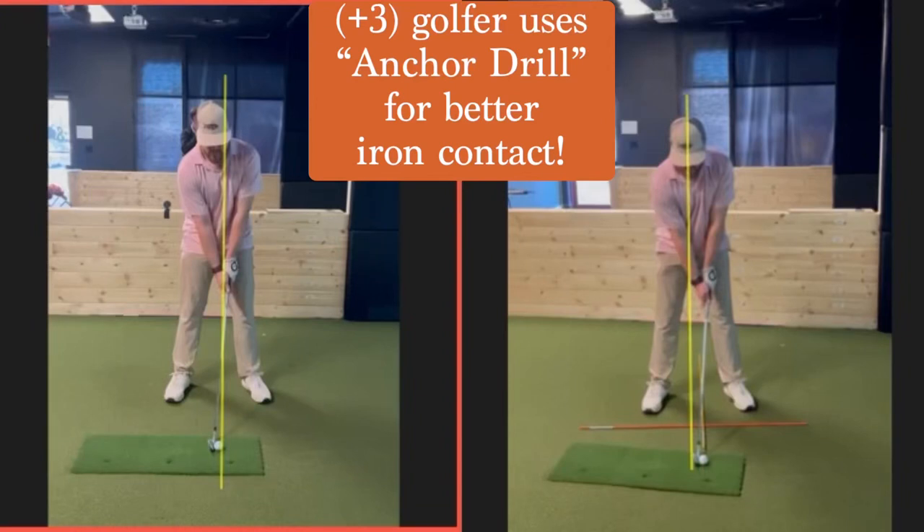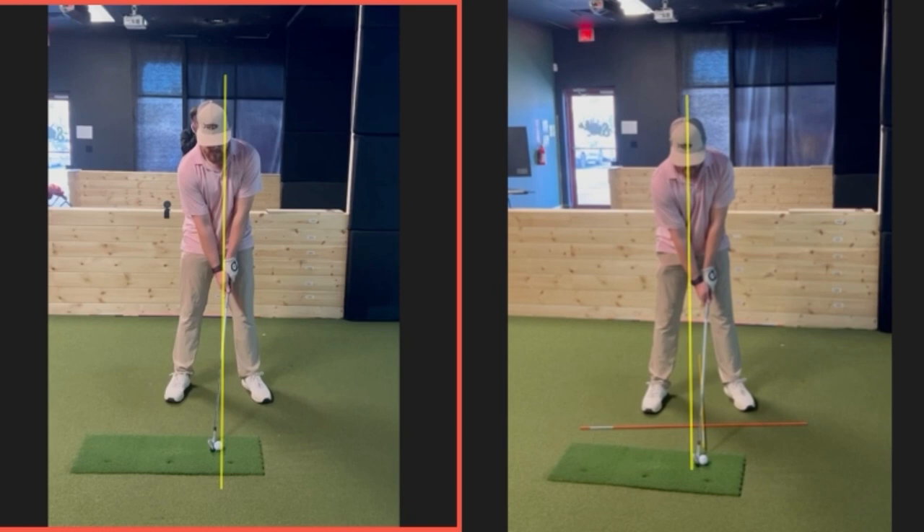A little bit of face on here. You'd complain that with your irons, you tend to hit it a little fat, thin — mainly thin. We know that's early extending coming out of your shots. As a result, most good players are going to figure it out and put the ball further back in their stance. You can see that on the left here. I like to see a middle iron a little left of center — I don't like to see it in the center of your stance.